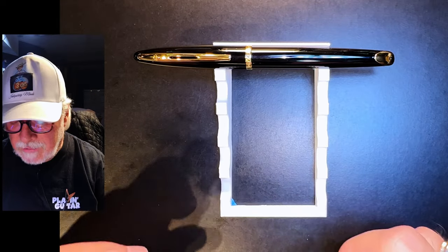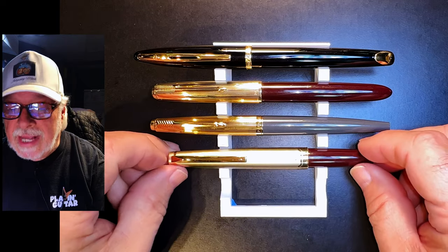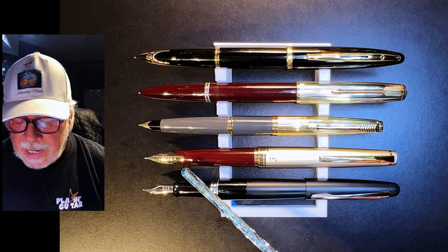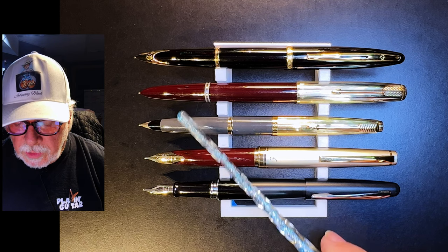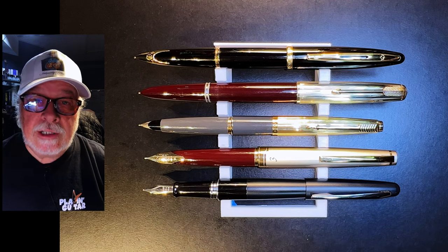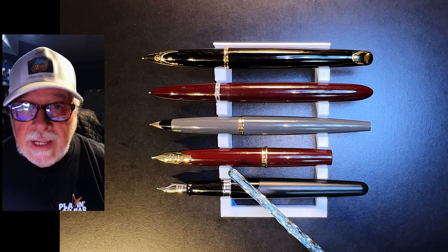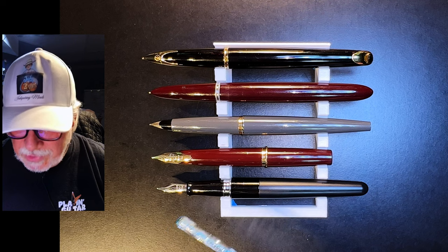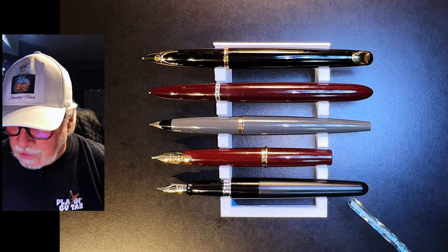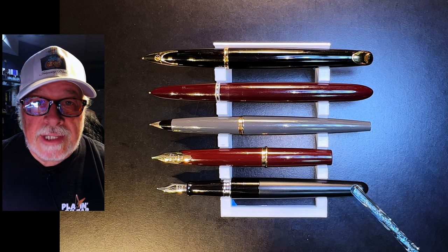Now let's look at some size comparisons. Here is the Waterman Carène with a vintage Parker 51, a vintage Parker 45, a Pilot E95S, and a Pilot Metropolitan. Now let's look at them posted. Here they are posted. The Pilot E95S, Parker 45, and Parker 51 are all 14-karat gold nibs and the Carène of course is 18-karat gold, and the Metro is steel. Here they are unposted — you won't want to be writing with the E95S unposted as the cap is essential to writing with that pen. But it's remarkable how close each one of these pens is to each other when unposted — almost identical between the Carène, the Parker 51, Parker 45, and the Pilot Metro.